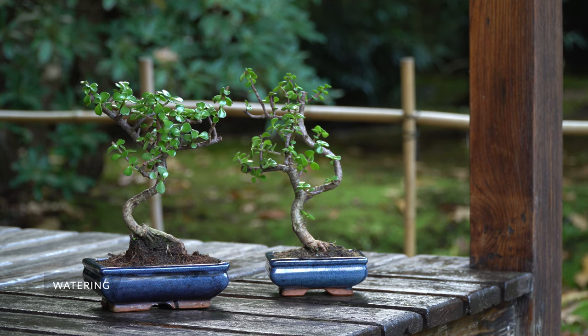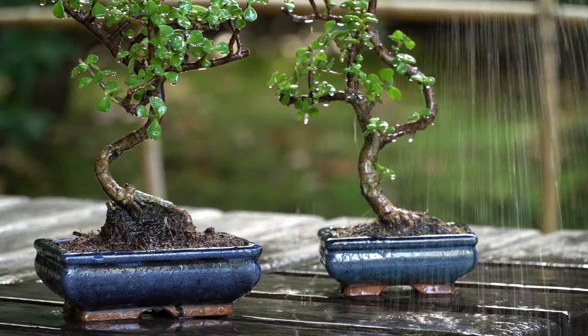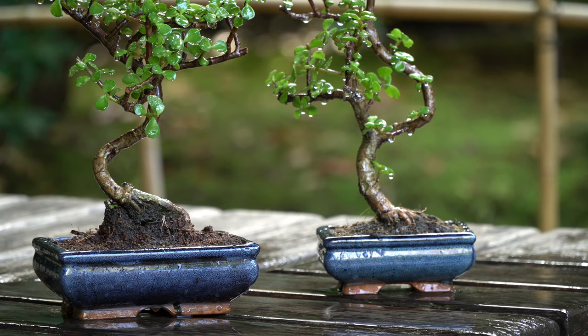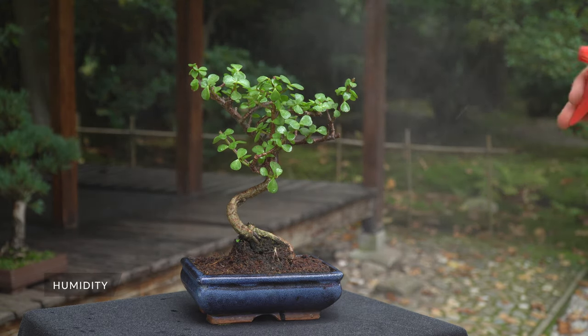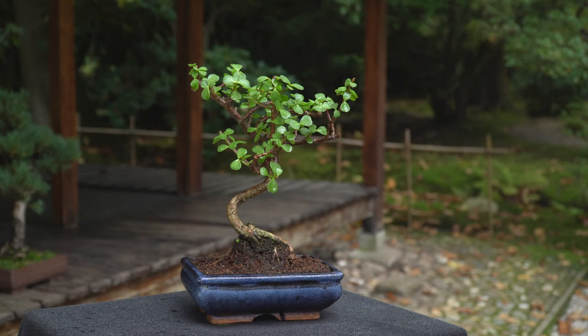Water the Jade sparsely whenever the soil gets slightly dry. Jade trees can store water inside their leaves and therefore do not need as much water as most other indoor Bonsai. Misting once a day can help raise the humidity around your Bonsai. Jades however don't like permanent humidity, so stick to once a day.